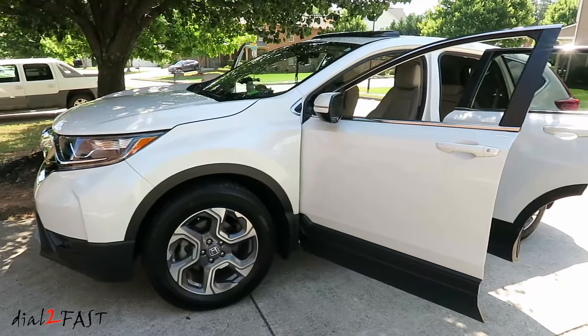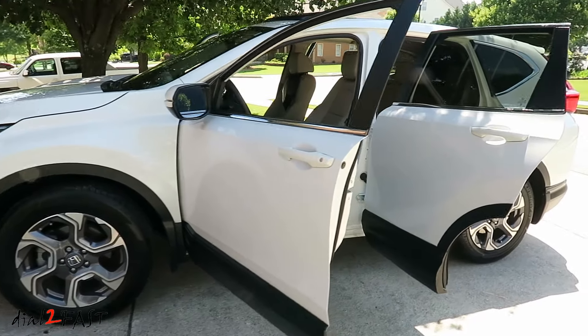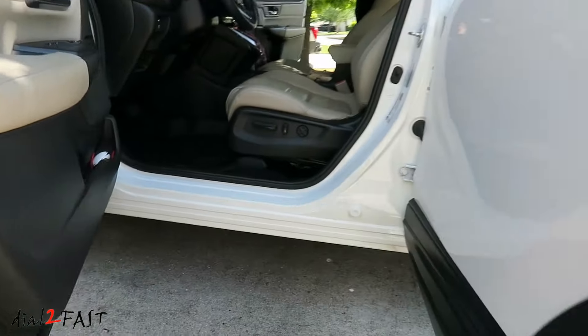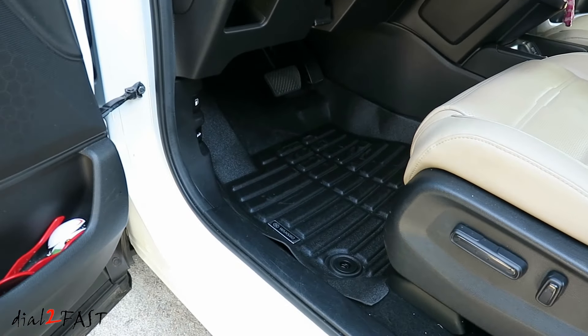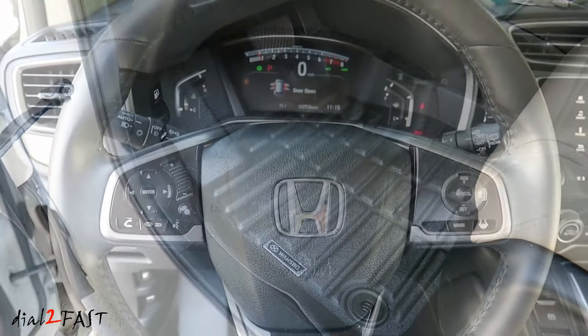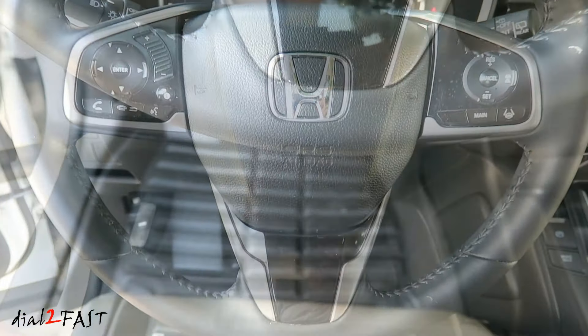Overall these are very good all-season floor mats. They fit very well in this vehicle and the pieces are large enough to cover all the carpeted areas that'll have foot traffic. Cleaning these mats is also very simple — you can simply vacuum it, or if it's very dirty, just pull them out and rinse it off with a hose.